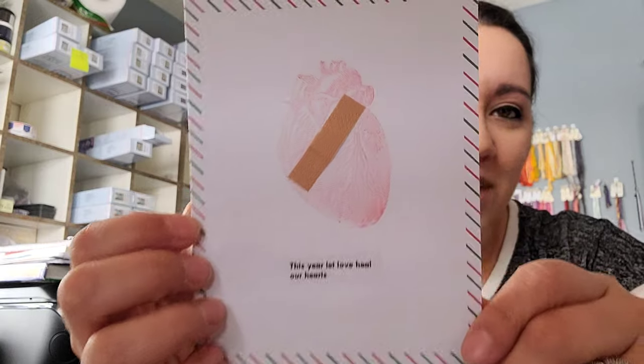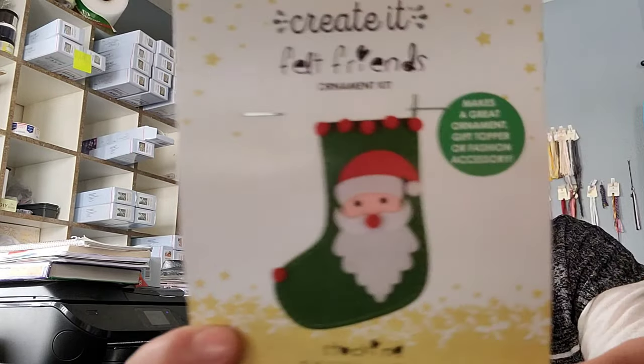I had no idea where it was from until I was scrolling on Facebook and I was like, oh duh. Before Christmas I signed up for a gift card exchange through the Witchy Stitcher Facebook group — she does a card exchange every year. One of the girls sent me a card very late. The card has a heart with a band-aid on it and says 'This year let love heal our hearts.' It's so cute. On the inside it just says 'With love, Ruth.'